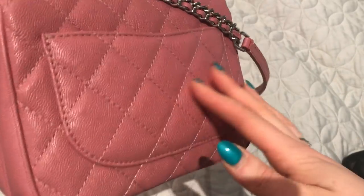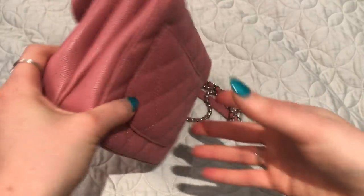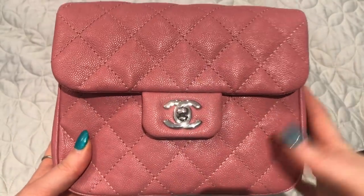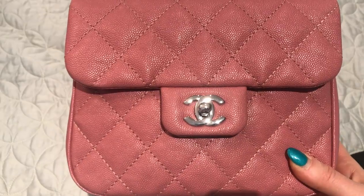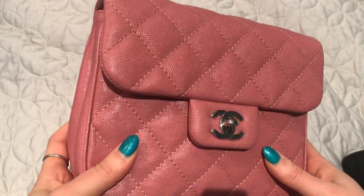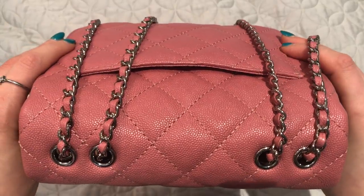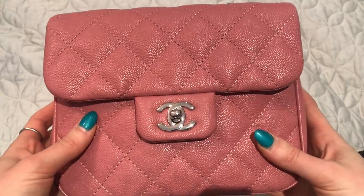I do think it's kind of Chanel's answer to the Pochette Métisse — a similar style, although this one is smaller. The medium might be more comparable in size. I love it so much that I still want the gray one.